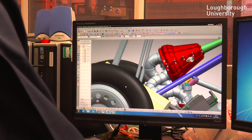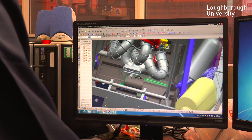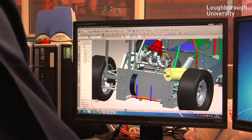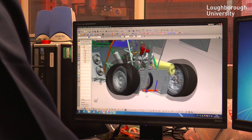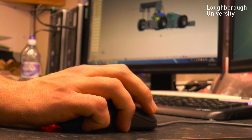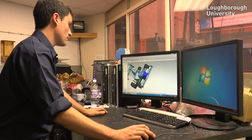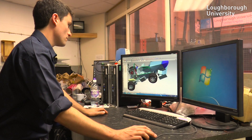Everything that's designed is put into a CAD system, so we have an electronic version of the whole car. Before it goes into CAD, calculations will be done to determine the strength of the material used, and it will all be put into this big CAD file to make sure everything fits together and the system integrates as one. Approximately half the time to build the car is spent on design.